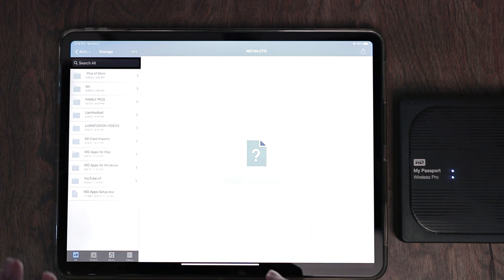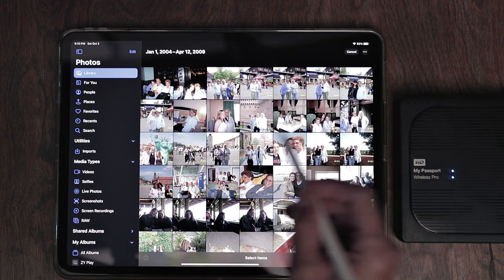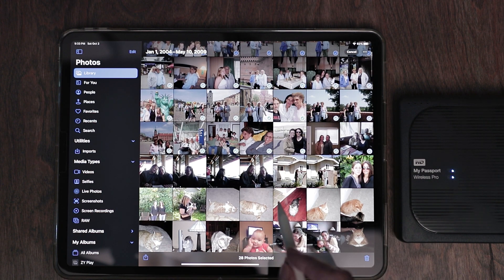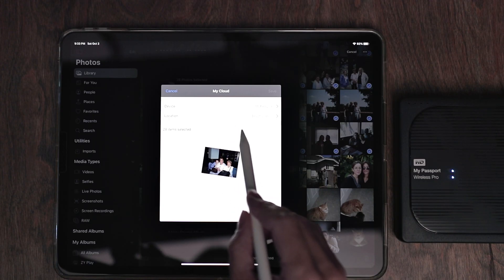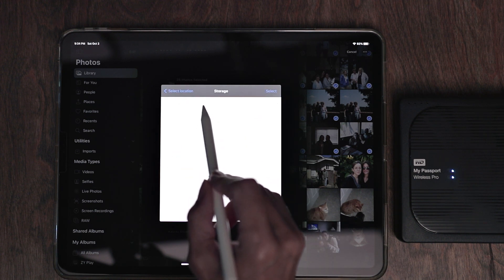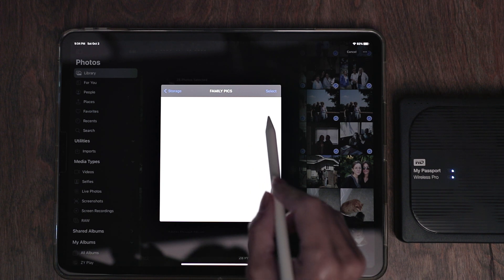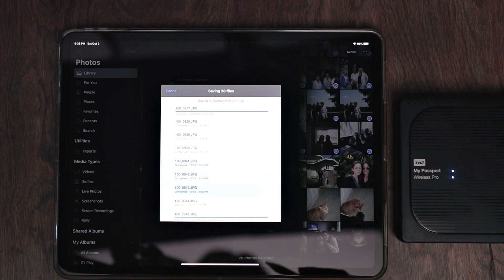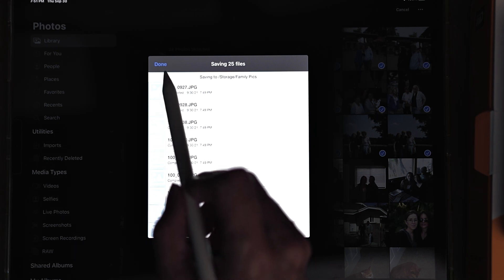Now I want to start moving pictures off of my device into these file folders. Let me go to my pictures. Once I'm in my photo roll, I'll hit Select and choose the different photos that I want. Once I have all of the photos and videos highlighted, I'm going to come down and hit the Share button. Your iPad will automatically recognize that My Cloud OS 3 app. Tap that. Now it's going to ask us to pick the device and the location. Tap where it says Location, then tap Storage, and now tap on whichever file folder you want. I want Family Pics, so I'll tap that, then hit Select, then hit Save. It will automatically start saving those pictures to that file. Depending on how many videos and pictures you sent over, it could take anywhere from a few seconds to a few minutes. Once it's done, it will say Done — just tap Done.